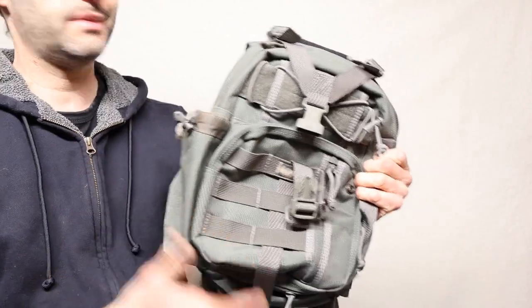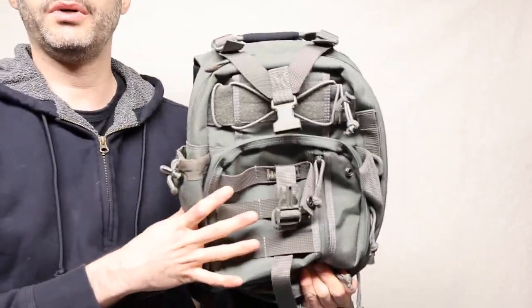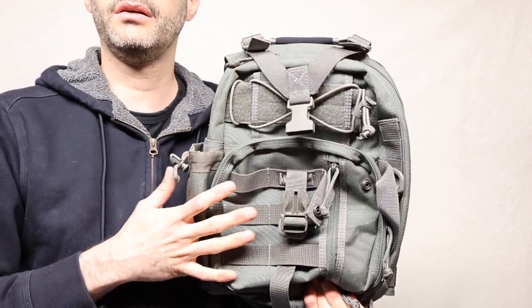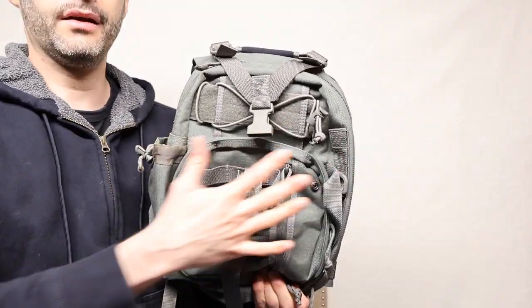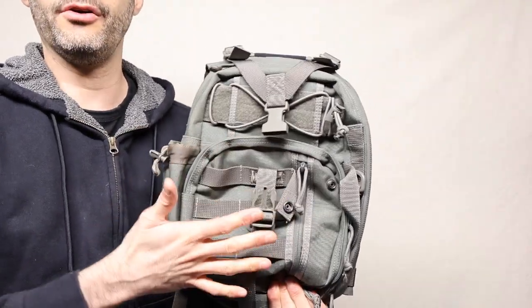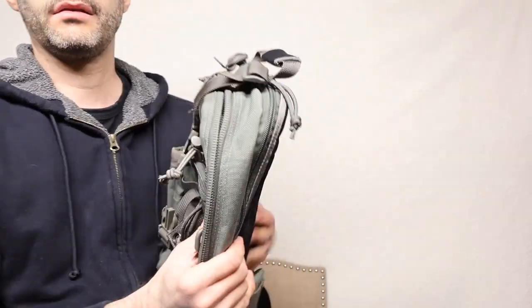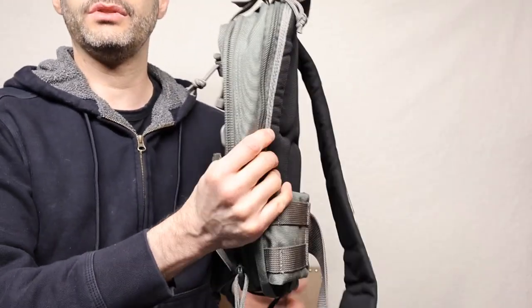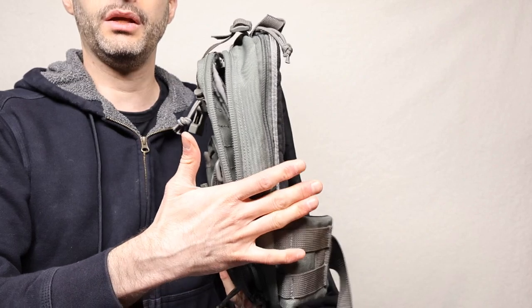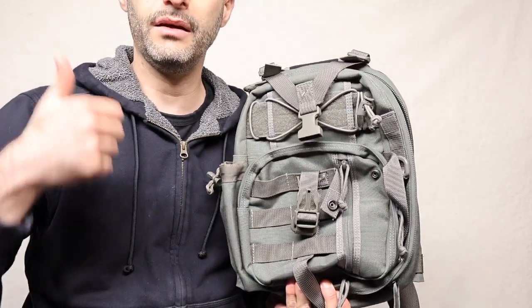Any downside to this? The only downside I would say is the actual price — it's a little bit on the expensive side. When it comes to anything else, the material is awesome. It's a little bit rough, but maybe that's a good thing. You can say it's kind of slim, but you can put more stuff in here and make it much more full if you need to. Overall, I recommend it, and you should get one.